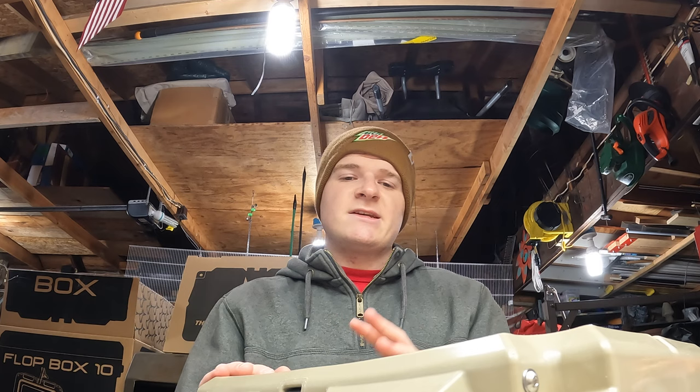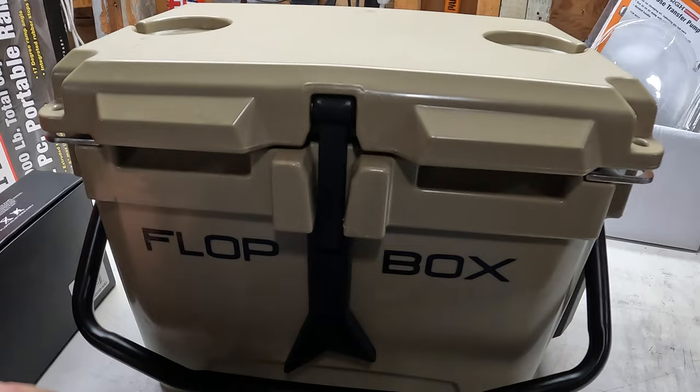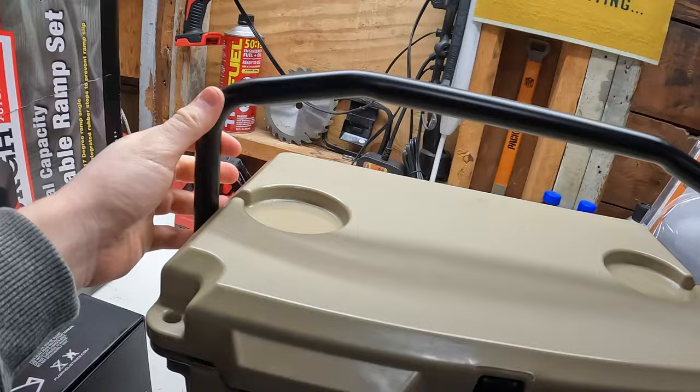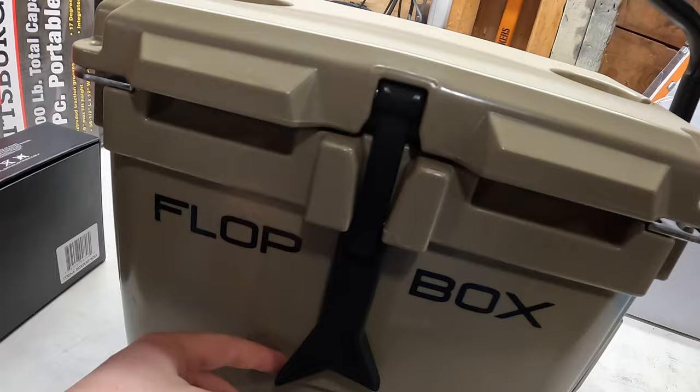Alright guys, so there's the Flop Box — this is the Flop Box 10. This handle is a really strong metal handle; I think it might be steel. It's very heavy-duty, super strong. You might be able to dent it if you really try, but it's a really strong heavy-duty handle. This latch here is super cool — it really keeps it strong and tight.